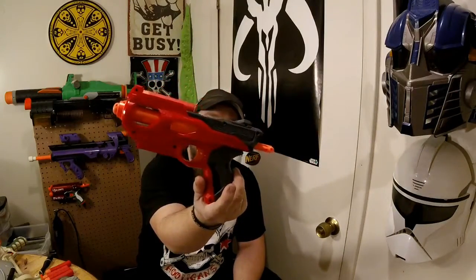Hey, a quick review of the Nerf Mega Hot Shock. The Hot Shock hit shelves in 2016 in the Nerf Mega line. It came with two darts — one for the barrel and one for the top rail storage.